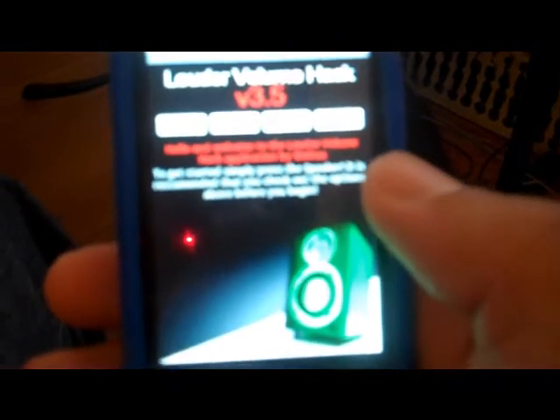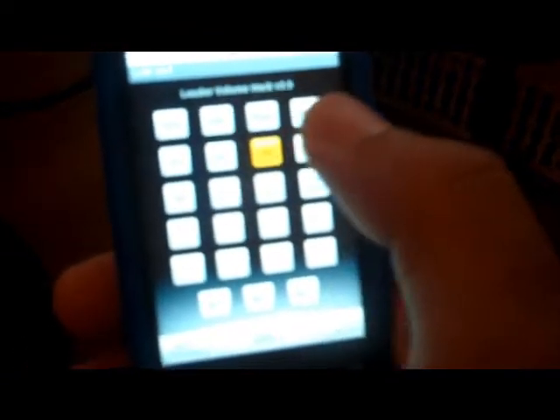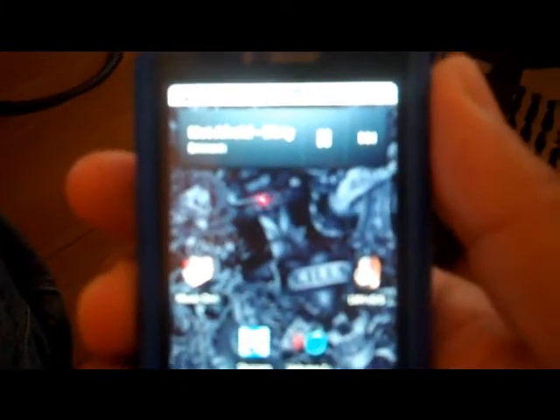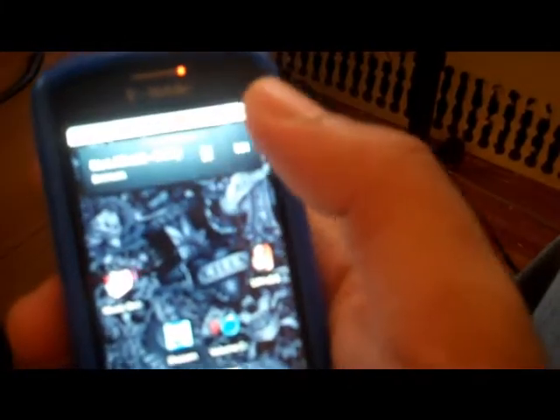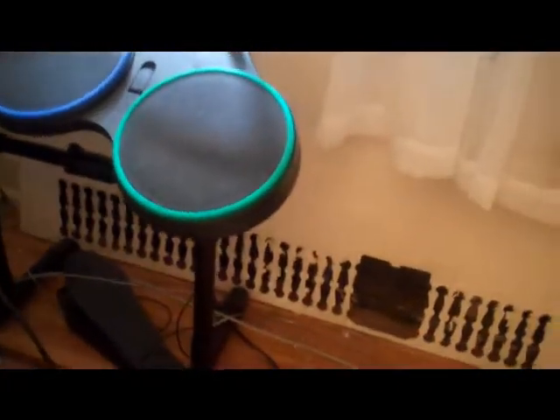Now you just go to the app — not Volume Hack, this is the new one out. You've got to click the speaker, pick it, and it processes pretty quick. Just wait about a few seconds, boom, push to the system. Now let's hear it — see, that's the difference, that sounds a lot better. You can even have it make your headphones louder, whether they're wired or wireless — there's both options there.